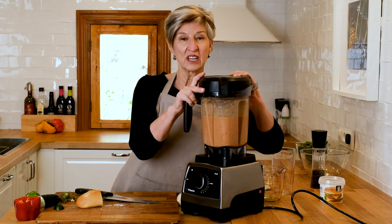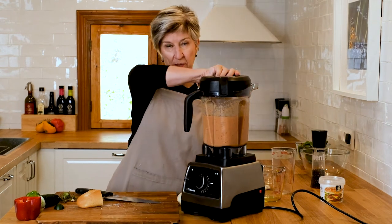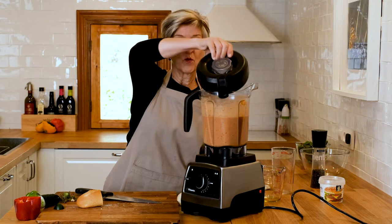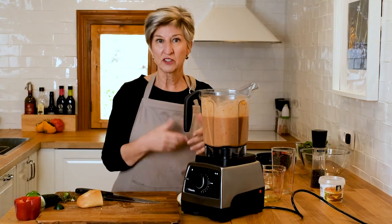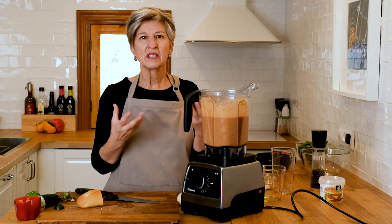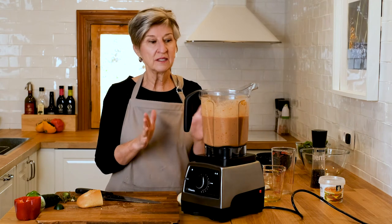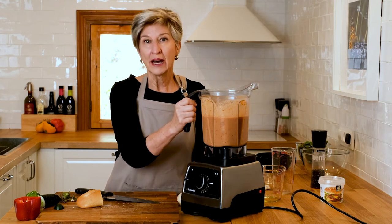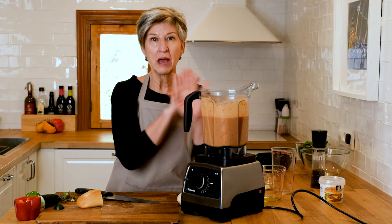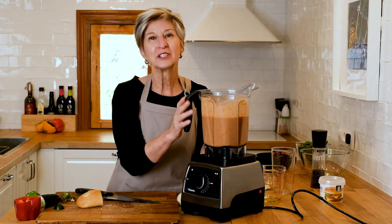The true taste test will be after this chills for a couple of hours. In fact, if you want to let it go overnight, even better — the flavors get a chance to meld and get a little bit more integrated and a little bit more powerful. I like it that way. But if you're hungry and it's lunchtime, don't worry about it — it'll be just as tasty.